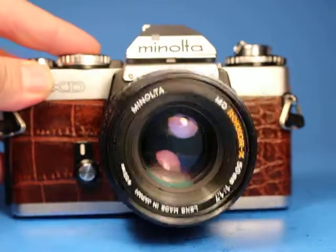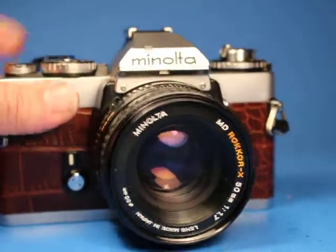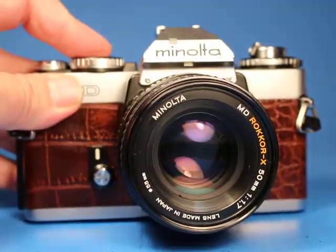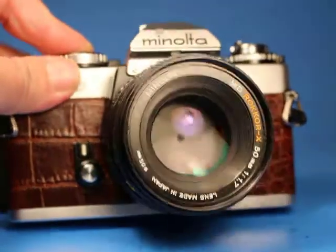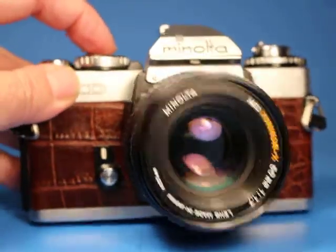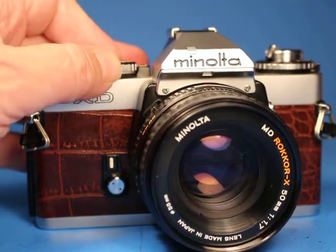Continuing: 1/15th, 1/8th, 1/4th, 1/2 second, one full second. Then there's an X setting which I believe is the flash sync — I think it's 1/100th of a second. There's a bulb setting where the shutter stays open as long as I hold the button. Then there's an O setting which I believe works without batteries.